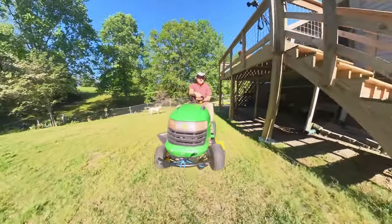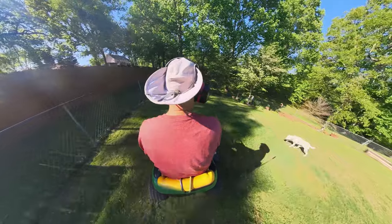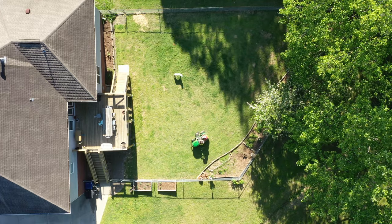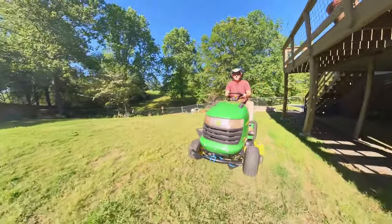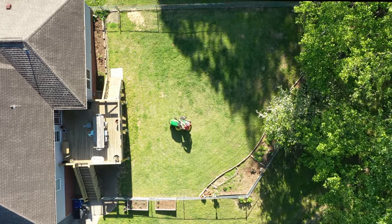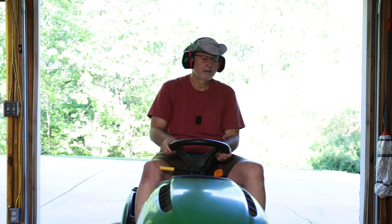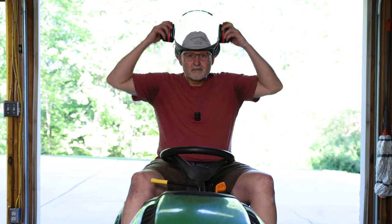So let's take it for a ride and see if we can tell the difference. Well, after a real-world test, I can say that I can definitely tell a difference. Is it a dramatic difference? I don't know that I can say that, but it certainly is a noticeable difference, and I think well worth the cost and time involved.